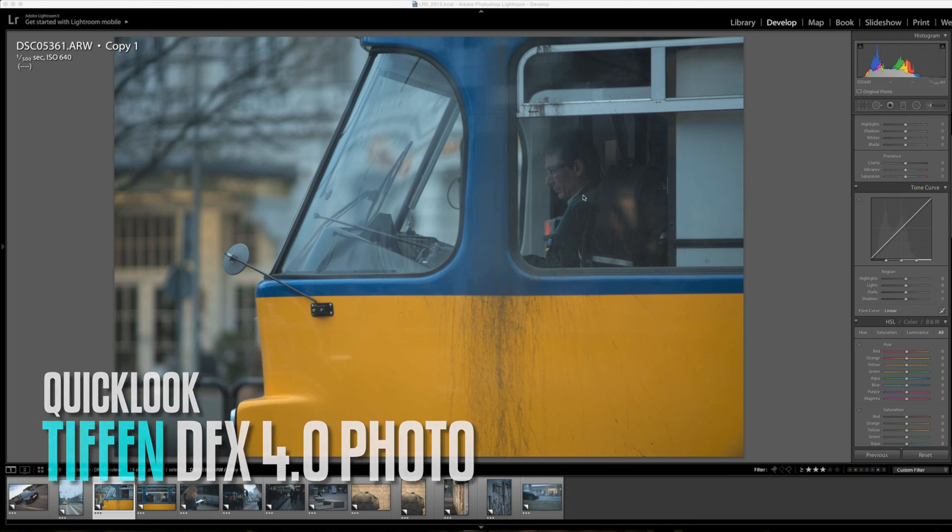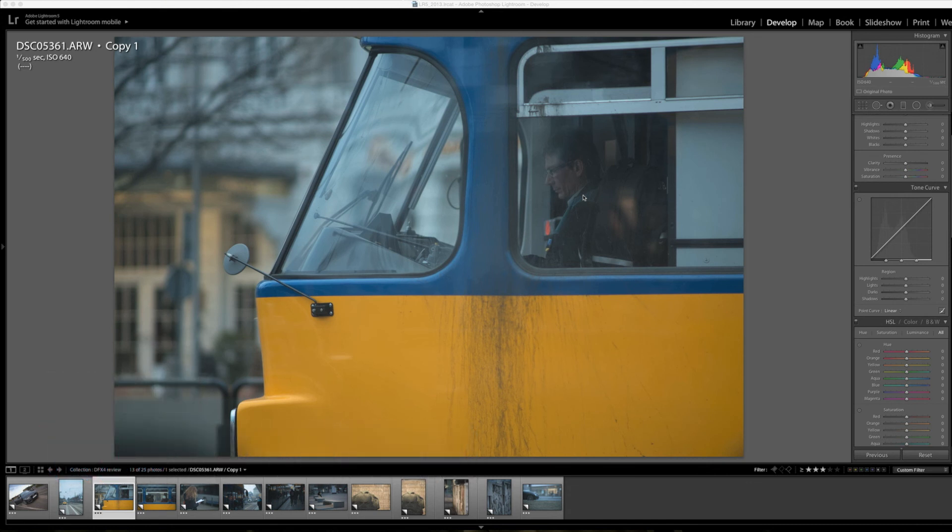In this video I want to talk about Tiffen DFX4 for photo. There's a video plugin as well but I'll talk about that in a different video later this month in March. I got this a week ago or so and haven't yet dived too deep into the application. It's really powerful — basically almost too many options — but there's something to it, like the old film stock simulation, that really works great. I basically do the base editing inside of Lightroom 5.